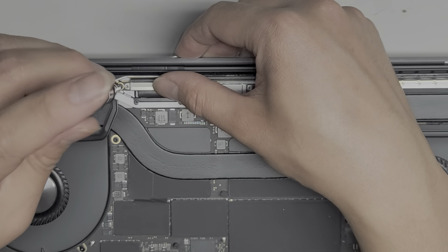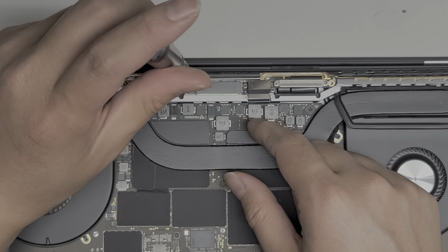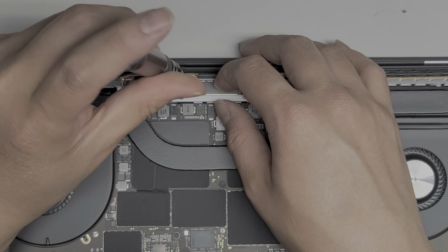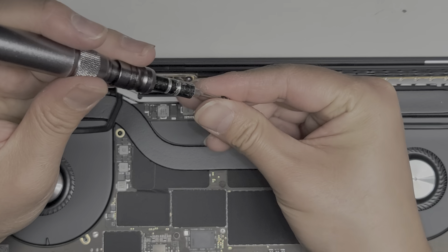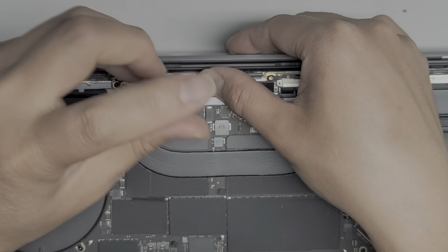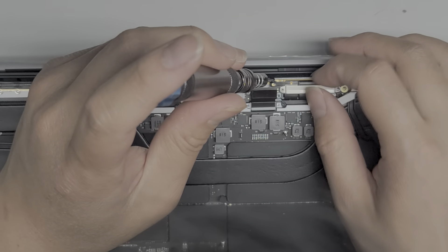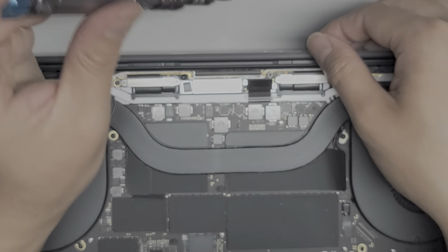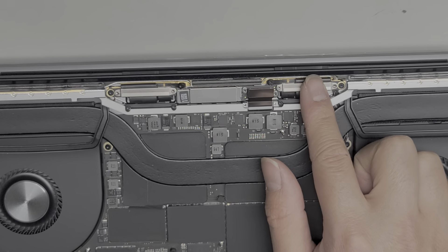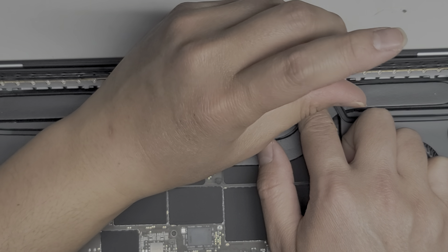Now we're going to put the four screws back here that hold this board down in place. I'm going to just loosely fit them first so that I can get everything else aligned. When putting these screws in, I like to try and get the golden ring centered with the screw and then tighten the screw down. So we've got all the T5 screws except for the one for the battery — we'll set that aside for now.